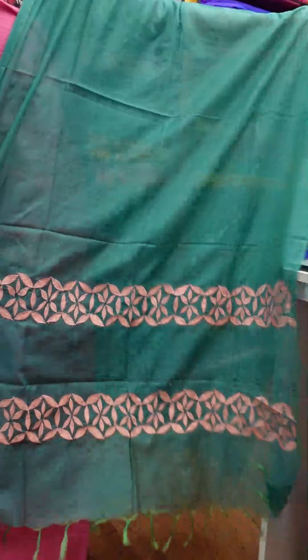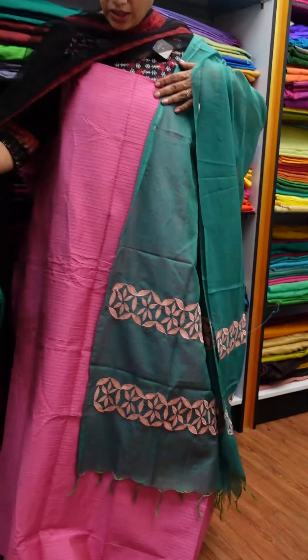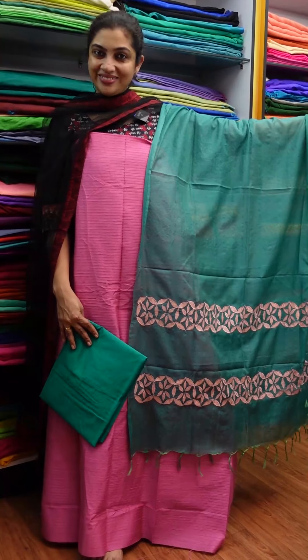This is the top-bottom. This is the royal blue shade. This is the golden booties. This is the polka dots.